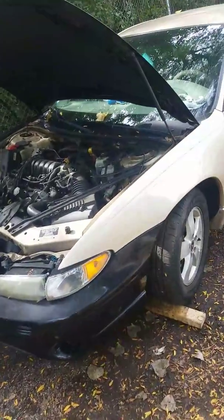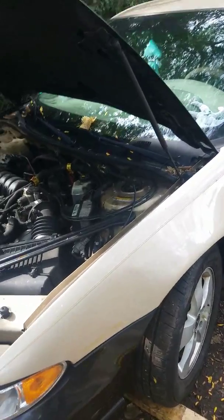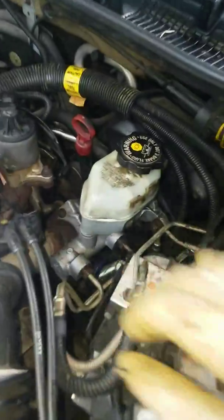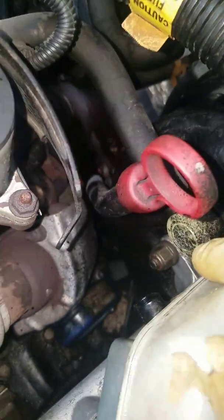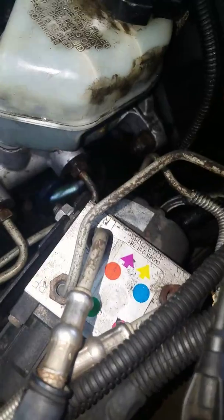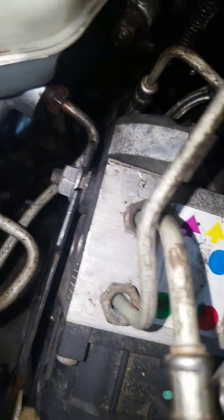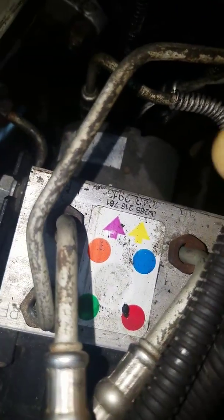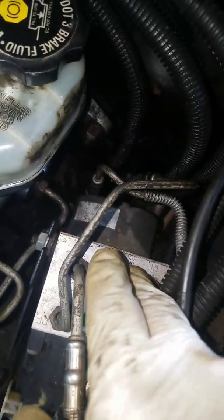We're doing the brakes on this 2000 Pontiac Grand Prix. We replaced the master cylinder — it's pretty easy, two nuts holding it in place, you get them with a ratcheting wrench. Then you got your brake lines right here, and it says what line goes where, so it'll tell you which one goes to the master cylinder and which one goes to the right front, left, and so on.